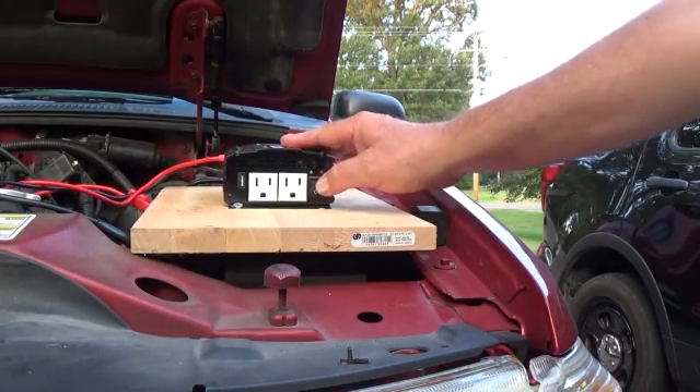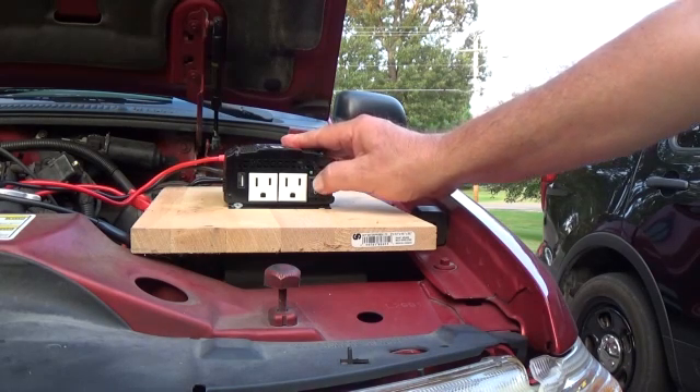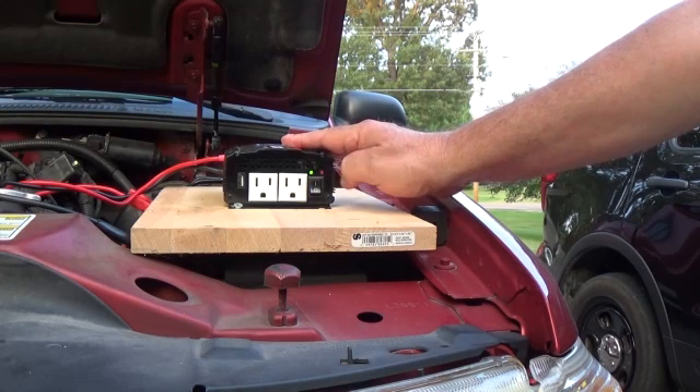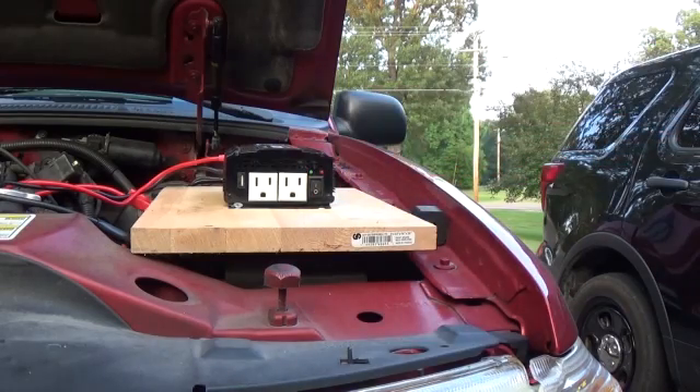I'm going to test it to make sure the connections are good. If it's good, this green light will come on. The red light came on and went off, which tells me that it's well connected. I'm going to turn that off right now.